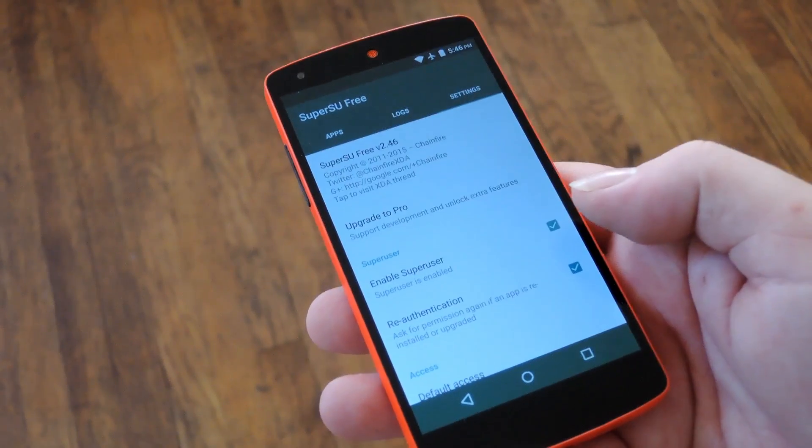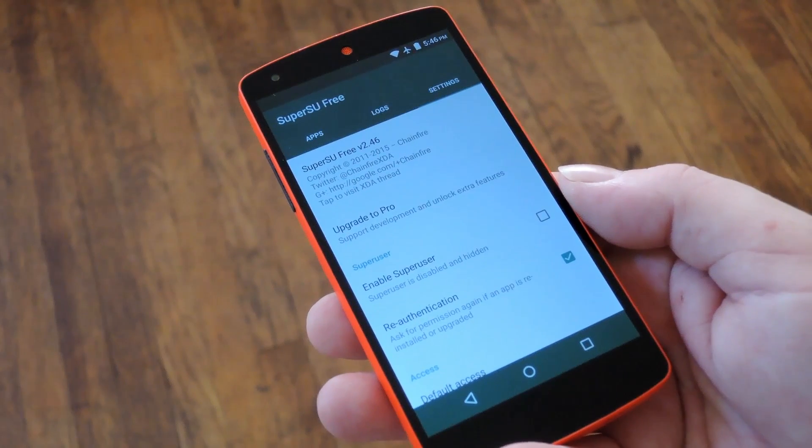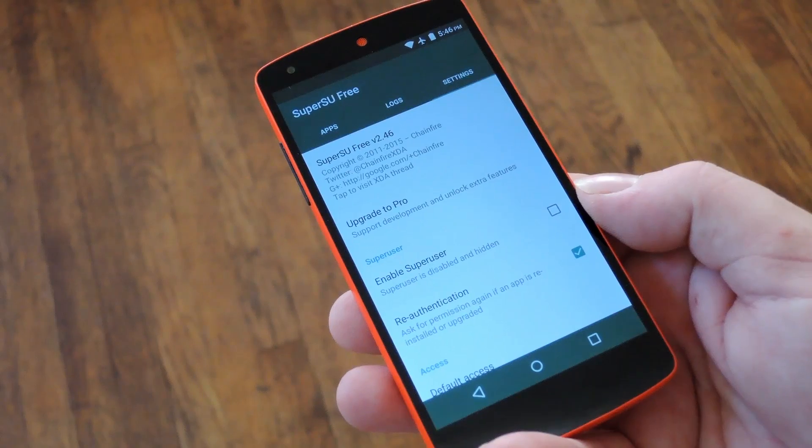So again just head to the settings tab in SuperSU and untick this box next to enable super user. It'll take a few seconds to get it all taken care of, but at this point once that's unticked, you're ready to add cards in Android Pay.